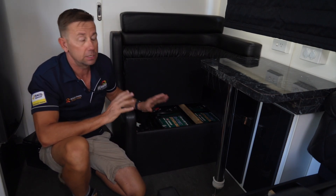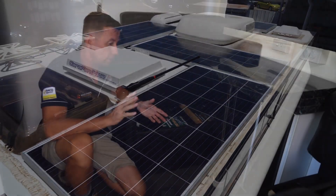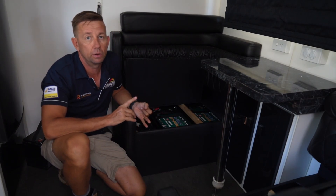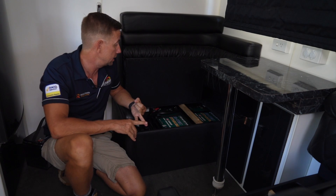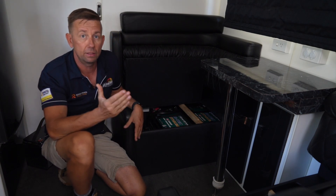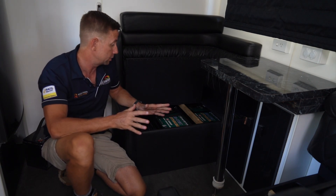Massive system — 600 amps. We've got 900 watts of solar on the roof, 60 amps of AC charging, and 40 plus amps of DC charging. So with that, while they're driving along and the solar is running, this system is actually going to come back very quickly, fully replenished.